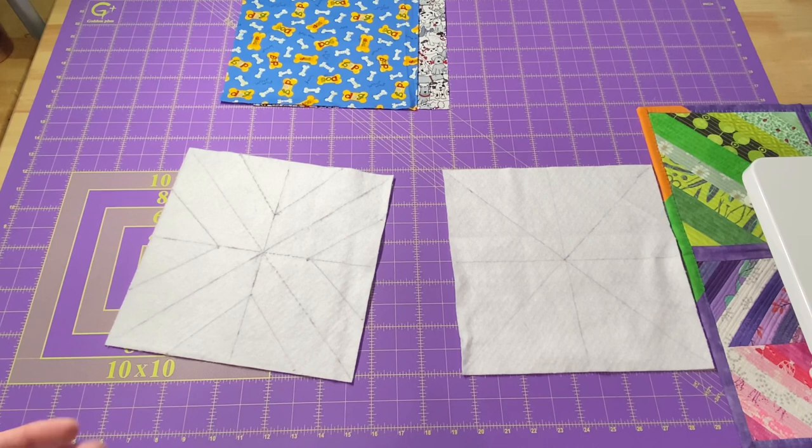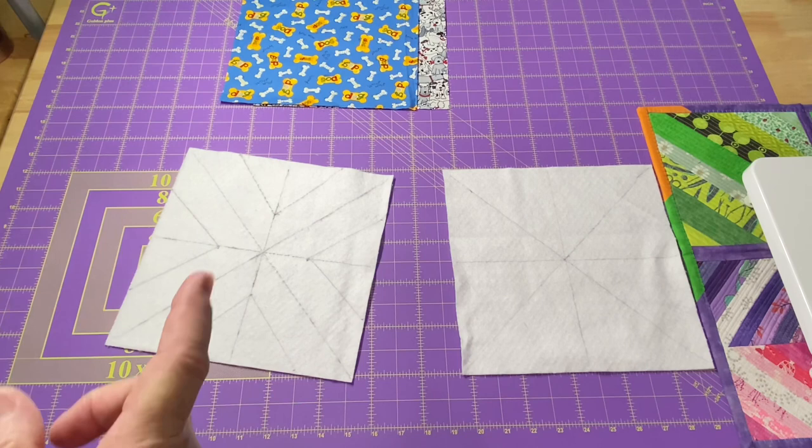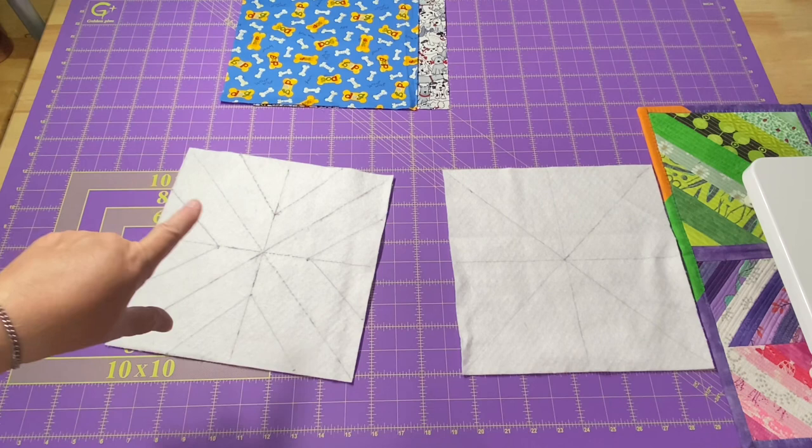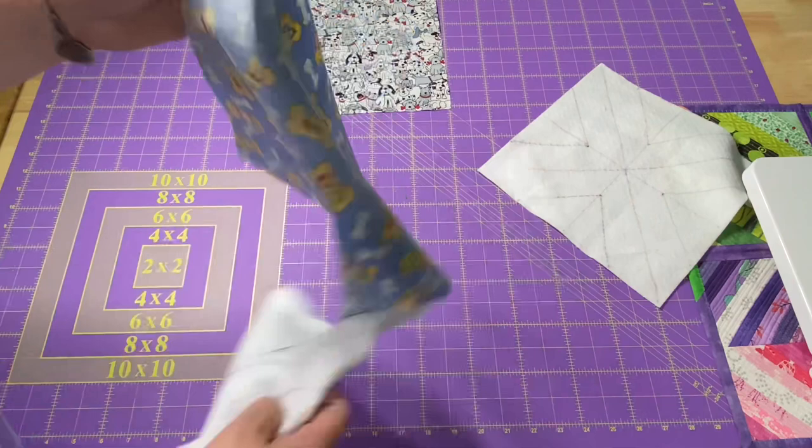Once you make one or two of these ice cream cozies, you'll get a really good feel for how it goes together and find your own little tips, tricks, and shortcuts to make it easier. When I make the soup bowl cozies, I do have a template I can just lay right down so I don't have to measure out my darts at all. Now that all our lines are drawn, we can start putting everything together.